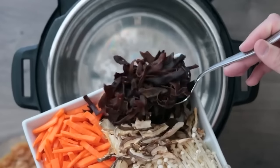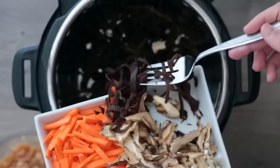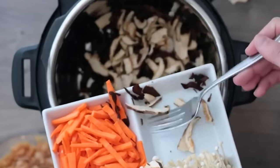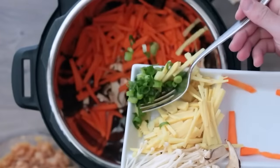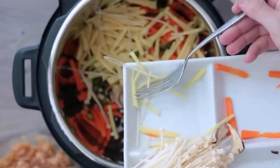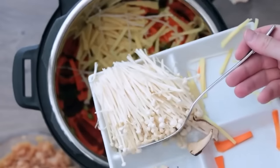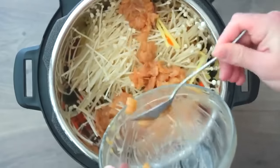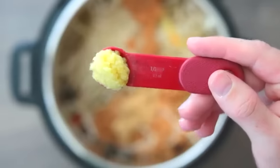Dump everything into the Instant Pot: sliced and cleaned wood ear mushrooms, one cup of sliced shiitake mushrooms, one cup of sliced carrots, one finely diced stalk of green onions, one cup of sliced bamboo shoots (baby young bamboo shoots are more tender), seven ounces of sliced enoki mushrooms, the marinated chicken, one and a half tablespoons of minced garlic, two teaspoons of fresh grated ginger, and six cups of chicken broth. Stir, lock the lid to sealing, and cook on manual high pressure for five minutes.